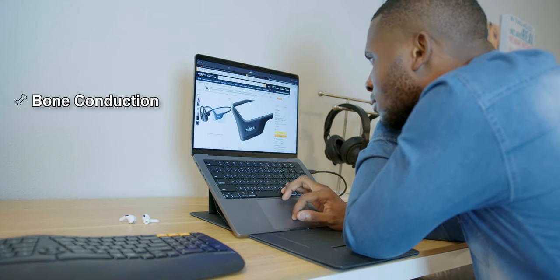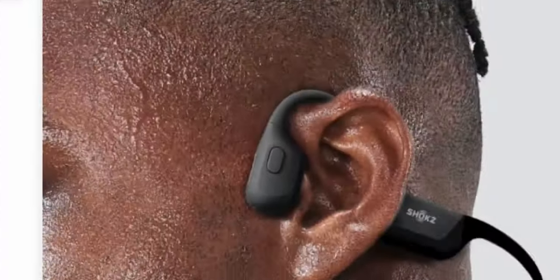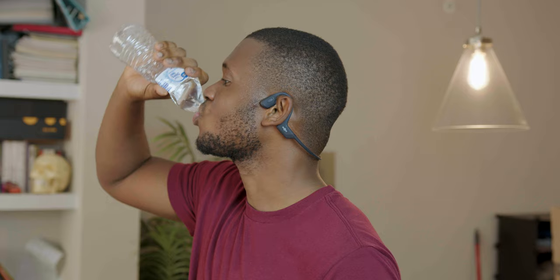Popular earbuds with this bone conduction technology are called the Shokz Open Run Pro. I've been trying the Open Run Pros for a while now, and I take these as kind of the best of the best of these kinds of earbuds, or at least the most popular. They're pretty cool — very interesting to be able to listen to music without anything in your ears. And transparency mode is literally perfect, same thing goes for literally every other pair of earbuds in this category.